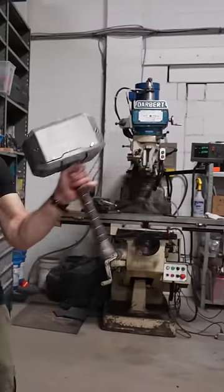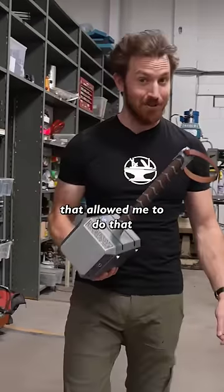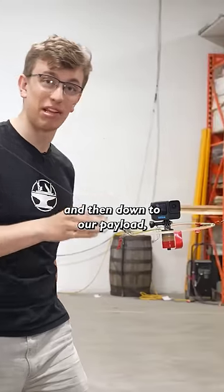Have you ever wanted to summon Thor's hammer? Even though this hammer looks pretty normal, it's actually got some tech inside that allowed me to do that. I've got three winches, each with a cable going up to a pulley on the ceiling and then down to our payload.